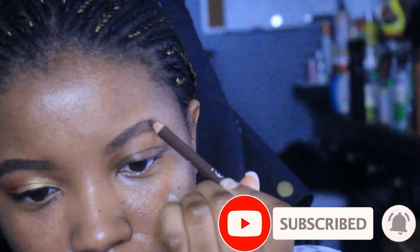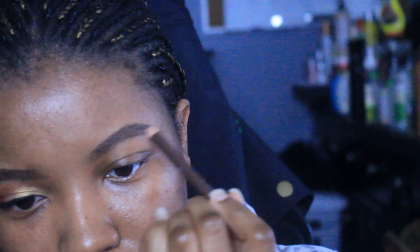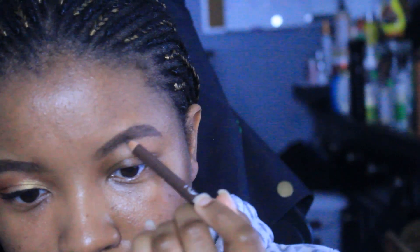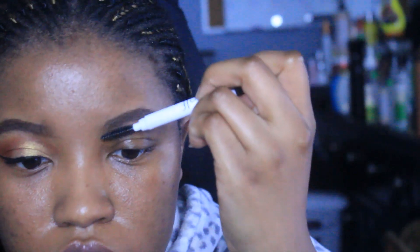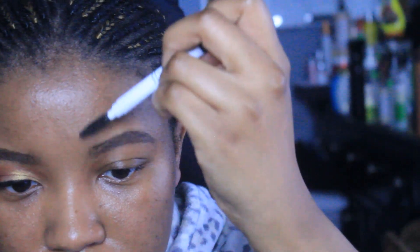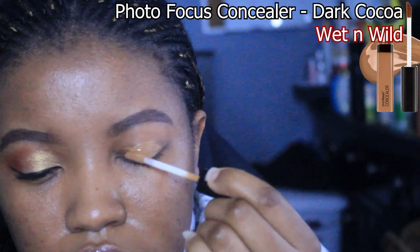The brows are like the nipples of the face — basically what I'm trying to say is your brows frame your face. So for me I like to start off with my brows. A lot of people like to start off with foundation, but I have to start off with my brows.